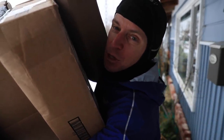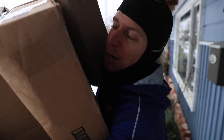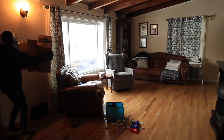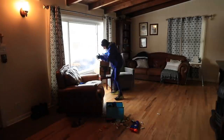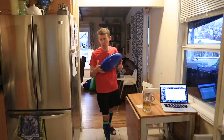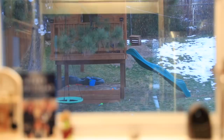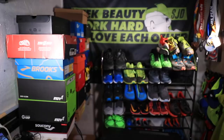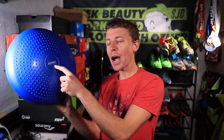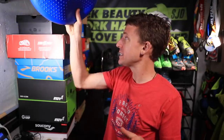It looks like some packages arrived — I hope there are some shoes in here. We got a restock after last night's running shoe giveaway. Here we go — there it is: the stability disc I own from Power Systems. There are a lot of different companies that make stability discs, but that's the one I use and love for strengthening my feet and ankles.